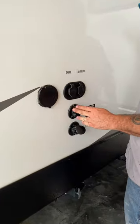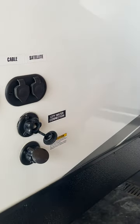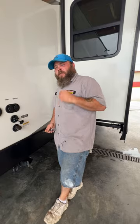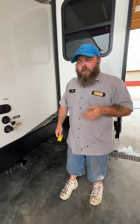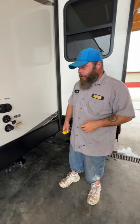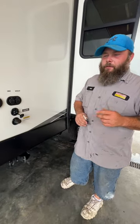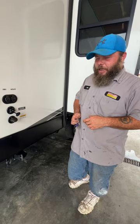Next we've got the city water hookup. With this I always recommend that you have a pressure regulator on the water spigot, then an inline water filter, and then your blue or white water drinking hose. From there you hook up here and you'll be ready to use the cold side right away. You do have to wait for the water heater to fill before you can get water coming through to the hot side.